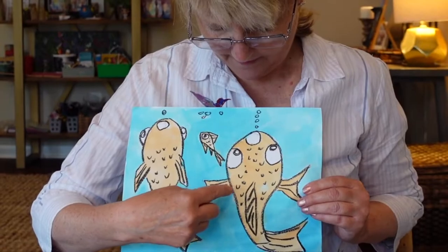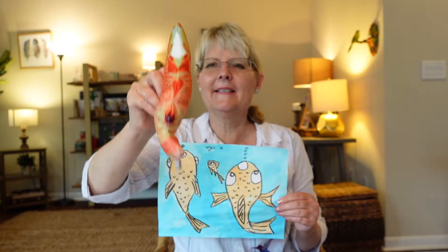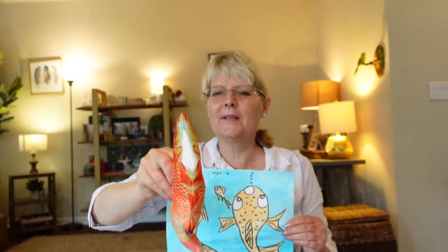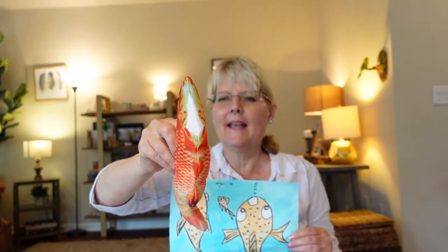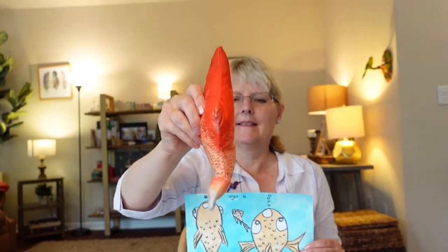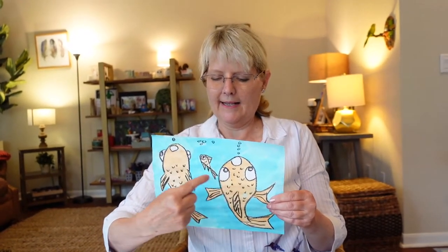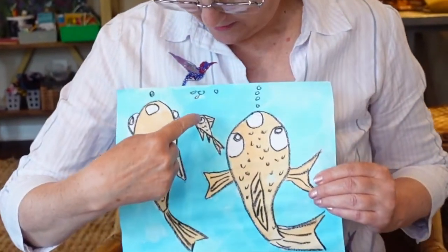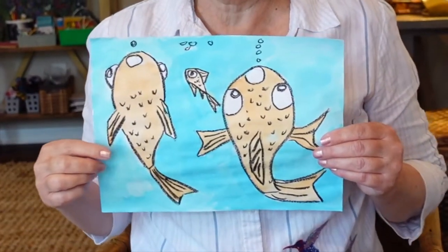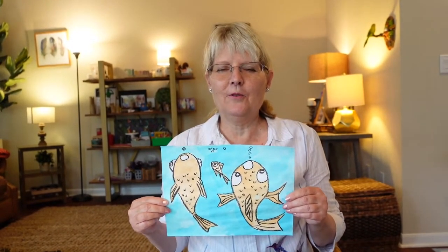This is the belly side coming up in the aquarium, up to the top of the tank to get the food, and then this is the back side. You can see belly side, back side, and then side view. These are the bigger fish and this is the smaller fish. The story goes along with what happens when you feed too much food to a fish — they get really, really big.